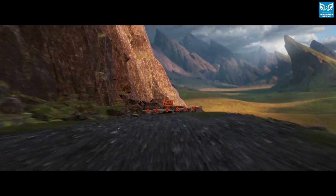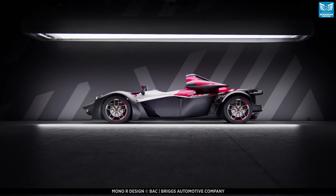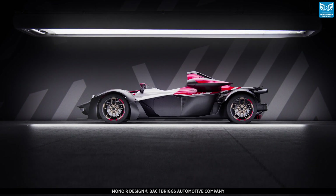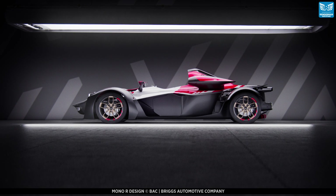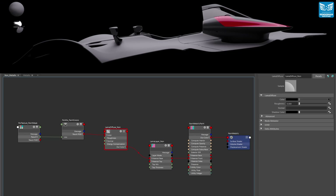In this example, the model we're going to be using is the incredible BAC Mono R, with the full data set being kindly supplied to us by Briggs Automotive Company. So let's start with our non-metallic paint first, and we do this by creating the base layer.